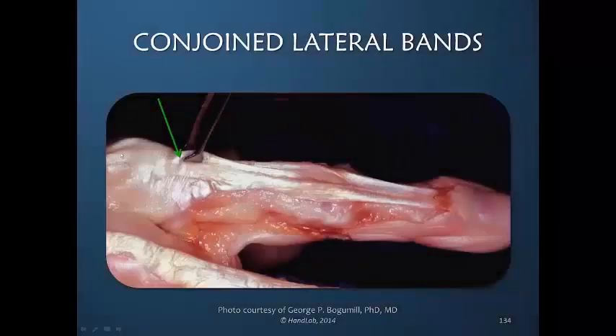I am pulling proximally on the very central portion of the proximal aspect of the dorsal apparatus. One would assume that that tension is transferred directly into the central slip insertion. And we see that by pulling here, we're transferring tension to the lateral bands.